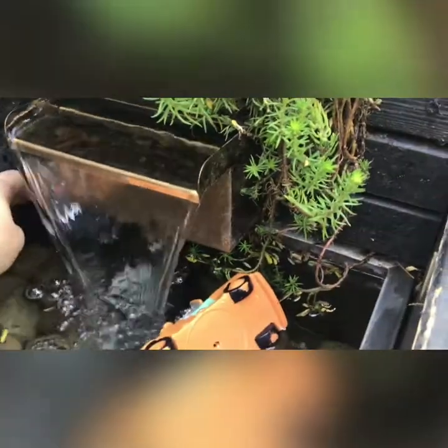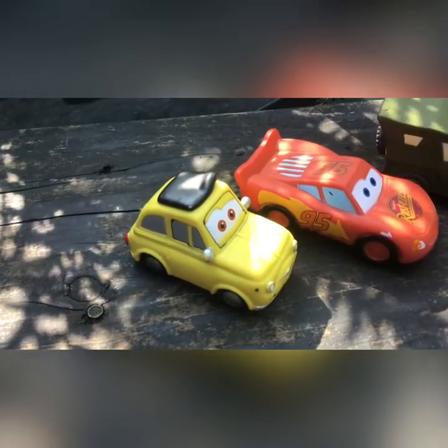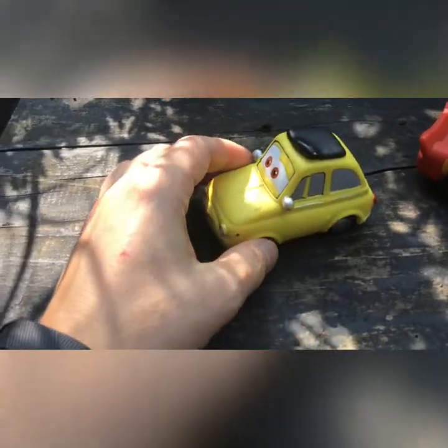Let's pop him behind the waterfall. See the details upside down as well. Here we have Luigi, our Italian car. There he is.